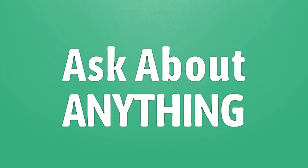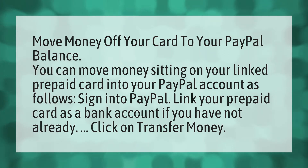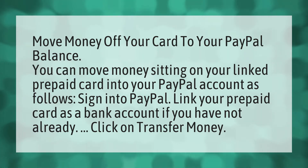We bring you the answers to all your questions. Be better than others, enjoy the benefits of knowledge. You can move money sitting on your linked prepaid card into your PayPal account.